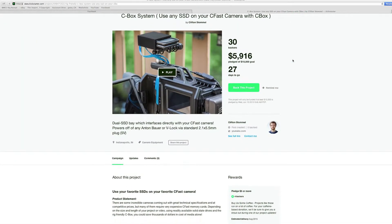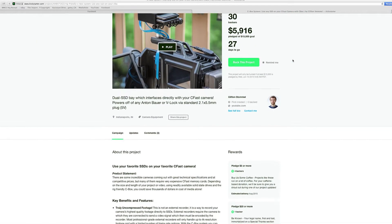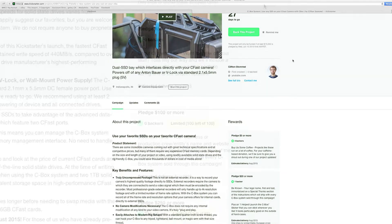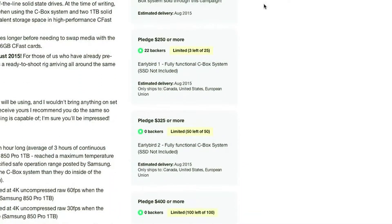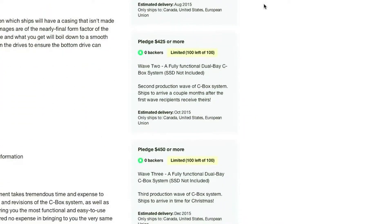No longer do you have to spend a thousand bucks on two C-Fast cards to not even get 500 gigs of recording. I'm going to put a link in the description below so you can check out the Kickstarter project yourself. He's got early bird specials as low as $250, and the product at total retail will be $500 — still a great price, because a 128 gig C-Fast card alone costs $500.